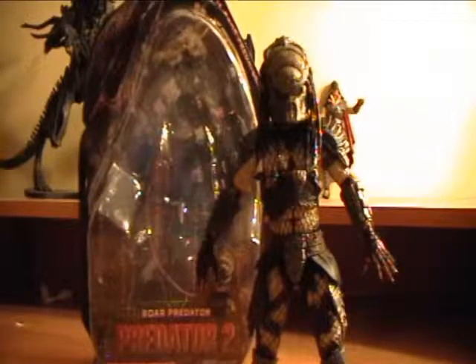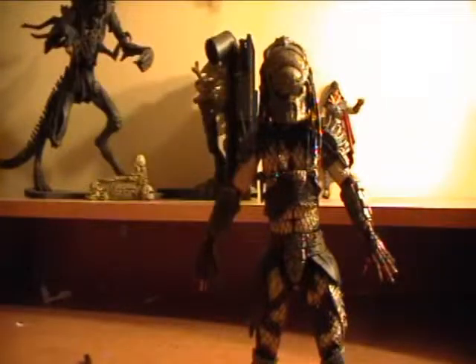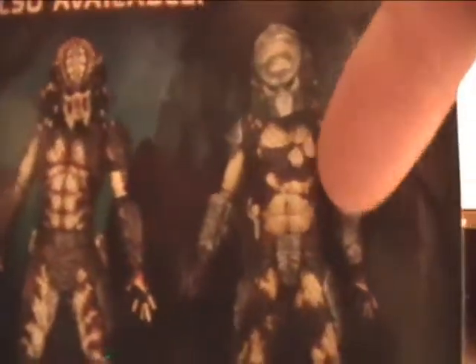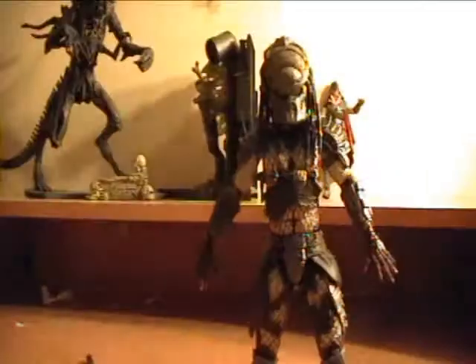And these guys are amazing. So I immediately ordered the City Predator, or the City Hunter, whatever he's called from Predator 2, and then the Boar Predator. I did not get the Elder one because he looks very similar to the City Predator. But I was planning to get the original Elder from Series 3 anyways.